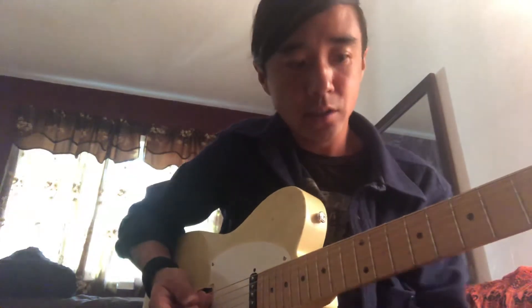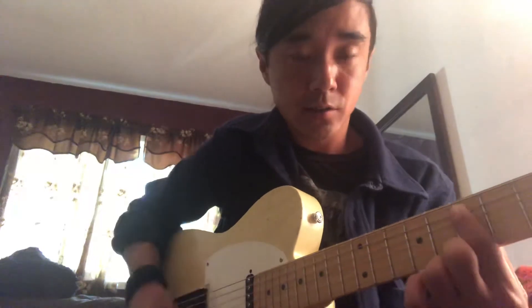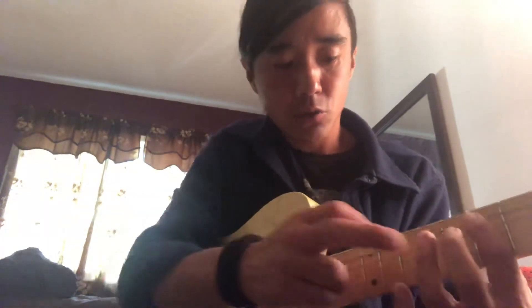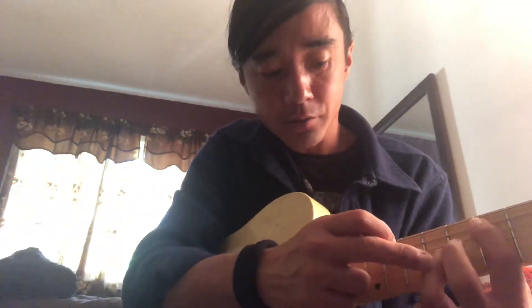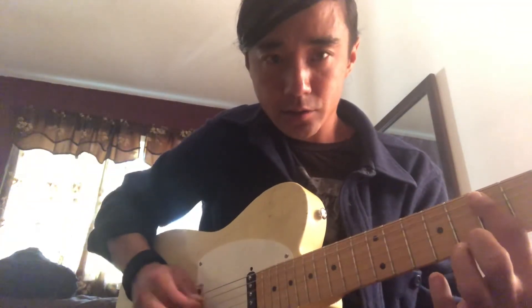So it starts with octaves on the seventh fret of the A string. If you don't know what the A string is, it might be too difficult. So here we go: first finger 7th fret A string, ring finger 9th fret of the G, and I'm blocking the string in the middle which is D with this first finger — see how it's just resting on it?